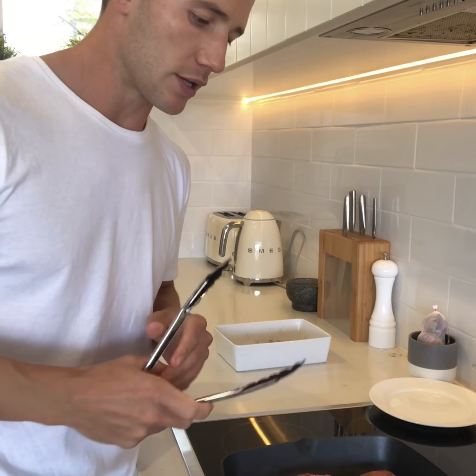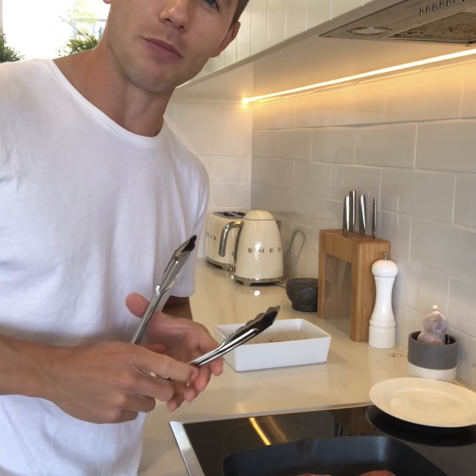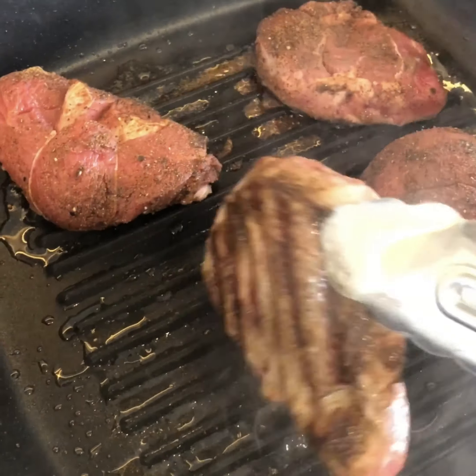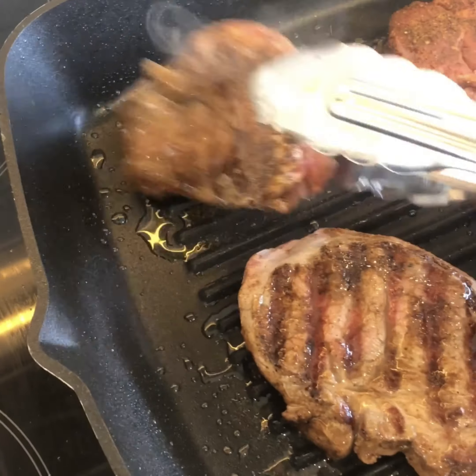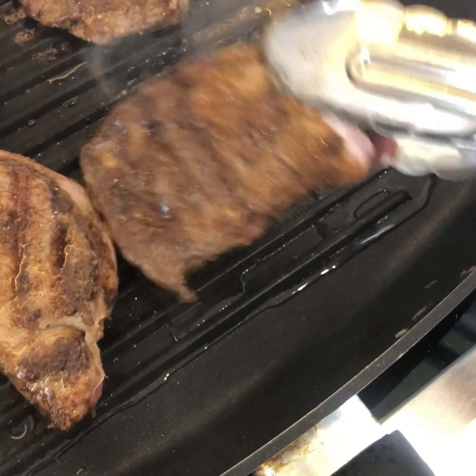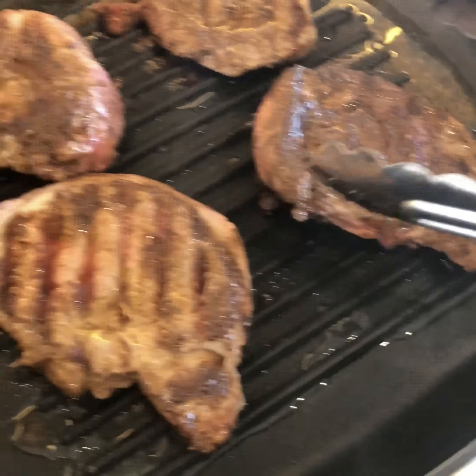Two minutes each side, turn it over, and we're going to rest it for about four minutes in total. Have a look at that — now obviously doing this on the barbecue is even better, you're going to get that smokiness. Look at that — beautiful, smells incredible.